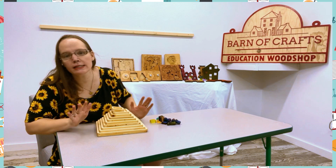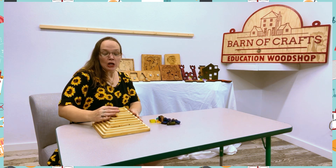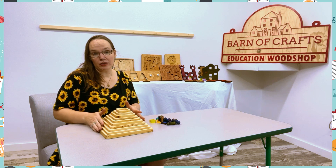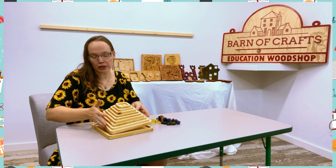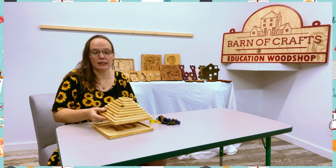This can be used in tons of different ways for learning. One way is you can have them learn to stack, like those stacking toys. This helps them learn how to stack as each block fits perfectly in each spot.